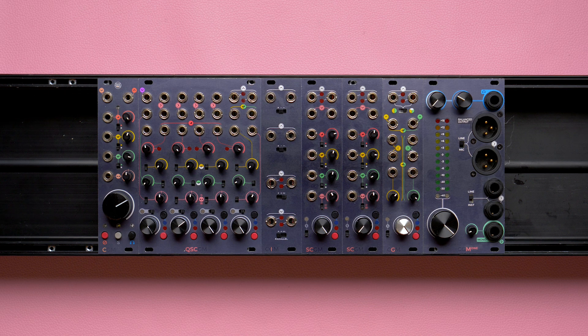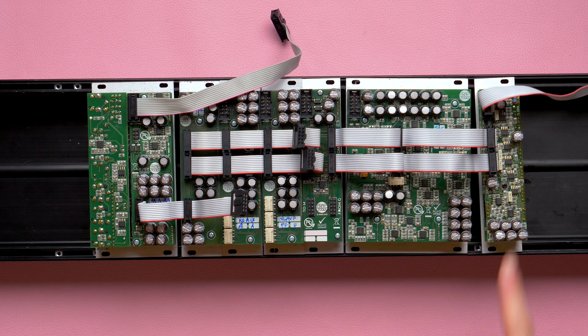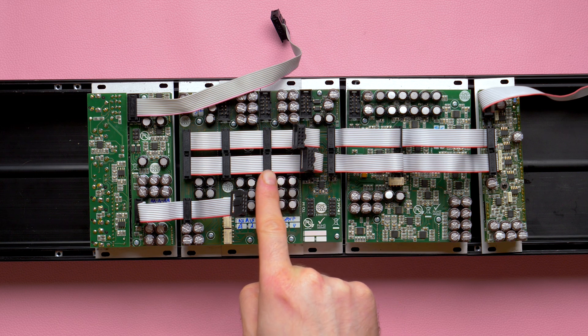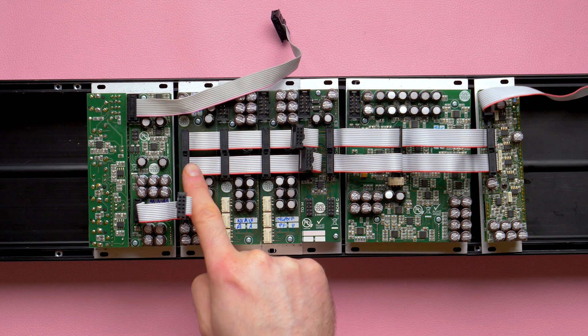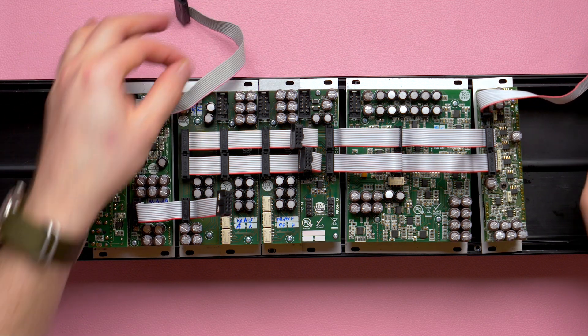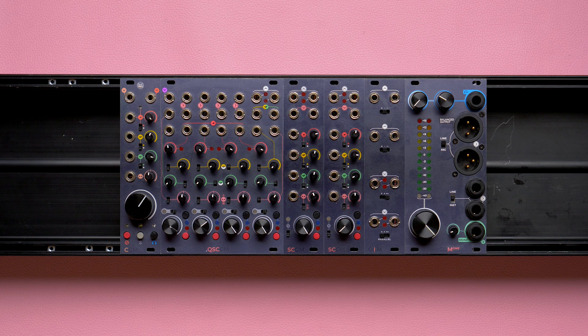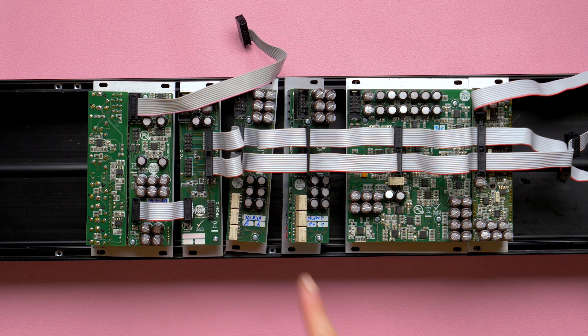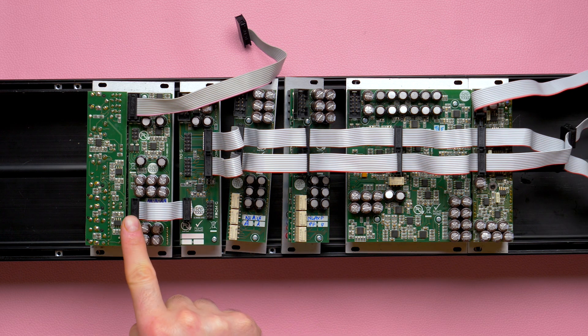If we place the insert module between two channels, we can create channel subgroups with independent solo-in-place functions and shared sends and returns. A stereo and a mono channel are linked to the insert input, forming a subgroup. The insert output is then connected to two stereo channels entering a group, which then reaches the master. We must connect to the PSU only the master and one channel. We can also use the insert module instead of a group for a more rudimentary channel-to-master connection. The channels' solo-in-place and sends will become limited, but it still works. The link system connects the channels to the insert input plugs and the master-to-group links connect the output plug to the master.